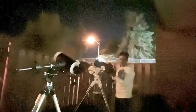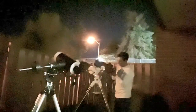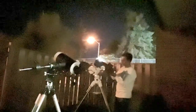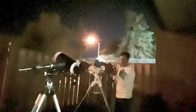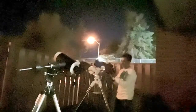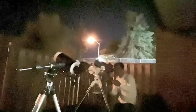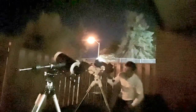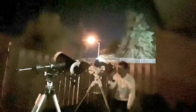One thing I do like about the Skywatcher model is that you can put a regular diagonal on it, so you can turn it to a better viewing angle. Whereas the Mead you can't. Although the Mead has the dual barrel view for both 45 and 90 degrees, so that definitely is better.